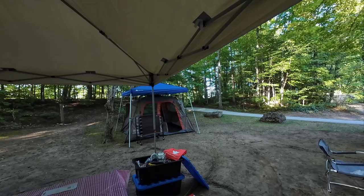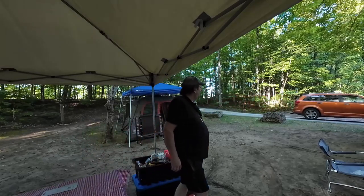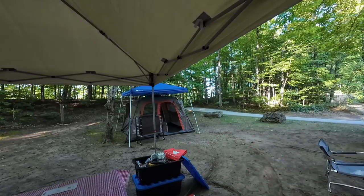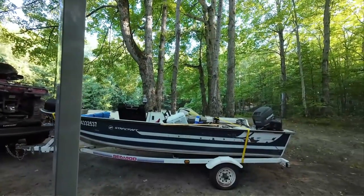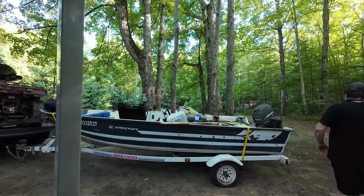I hear something coming. Older couple. I like the looks of that. What am I looking for here now? I'm looking for the black table — that's over that way. The big plastic table, because that's kind of like where I put the cook stove and all that.